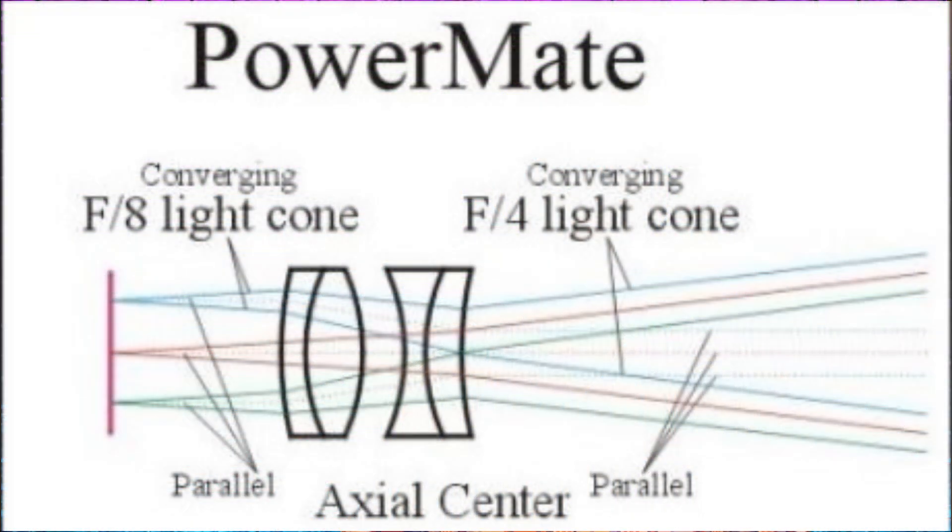A PowerMate, on the other hand, is like a Barlow lens, just with the addition of a positive doublet lens for correcting the Barlow's diverging rays. The rays that come out of the PowerMate are parallel, and therefore have no effect on eye relief, so a PowerMate would be a better choice when using a longer focal length eyepiece. There is also the argument that PowerMates have a flatter field for imaging, and that does make sense considering the light rays leaving the PowerMate are indeed parallel, but the jury is still out on that one.